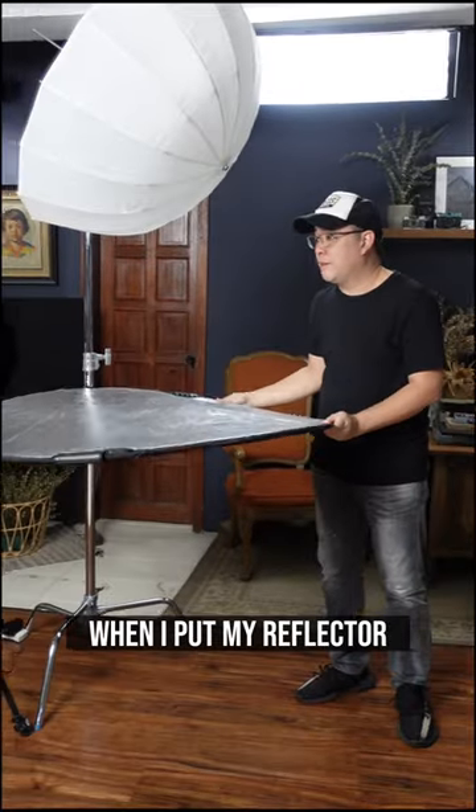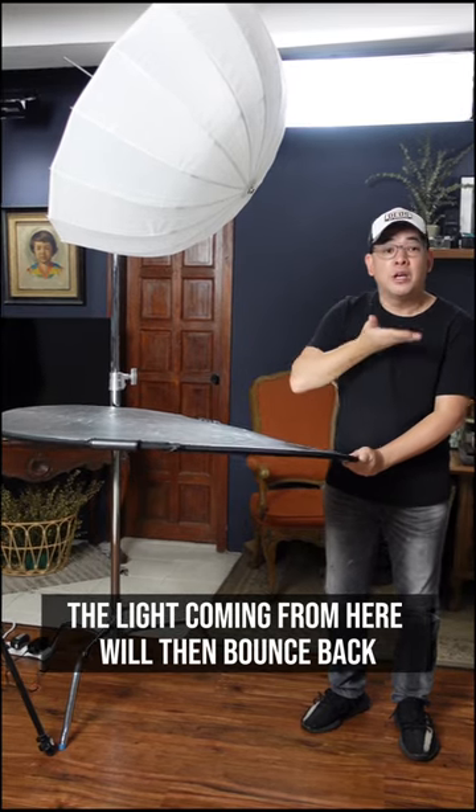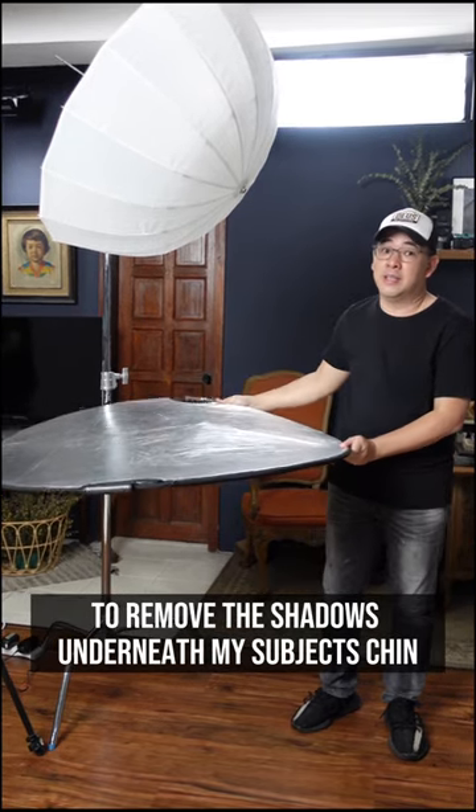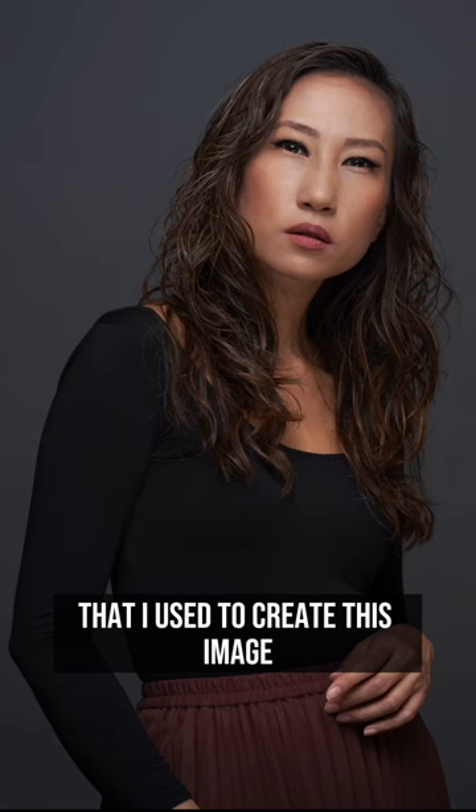When I put my reflector here, the light coming from above will bounce back to remove the shadows underneath my subject's skin. And that is the lighting setup that I used to create this image.